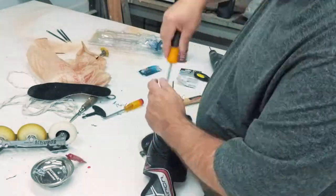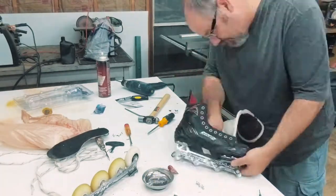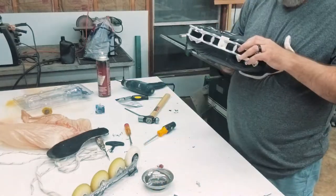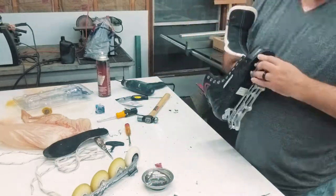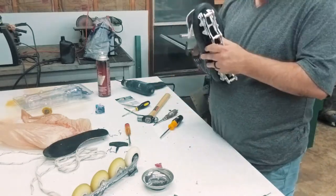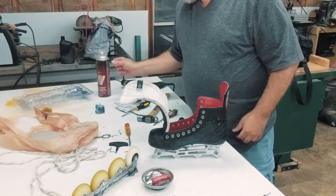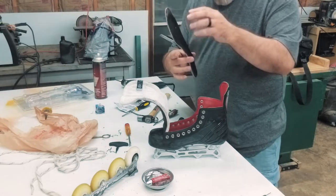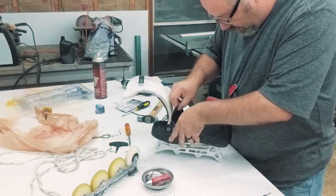You don't want the bolts too long because they'll be poking you in the bottom of the foot. I put a little bit of Loctite on each one, then put the bolt up into the boot with the nut on the inside and a lock washer in between, and tighten them down real well. I also used a little bit of spray adhesive on the insert so it won't slip and will stay where it's supposed to be without wrinkling up under the foot.